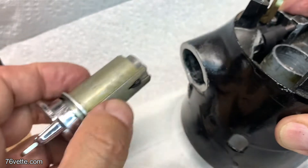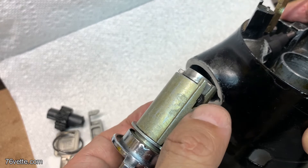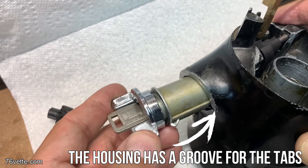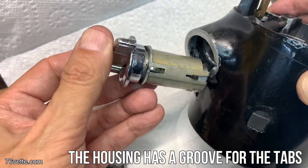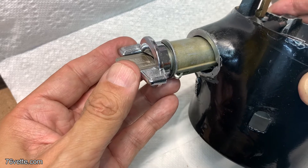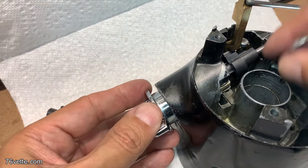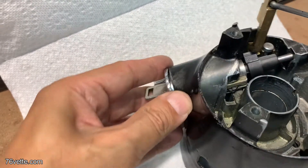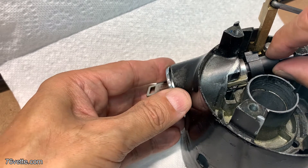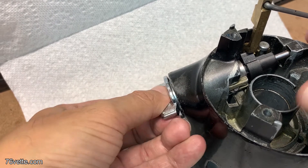Once this is in here, the switch has a channel and two tabs, so you want to insert them in there. As you can see, it goes straight into the sector gear.